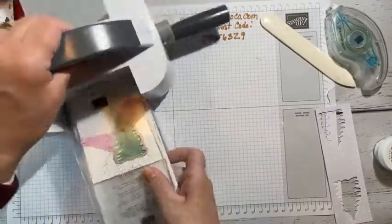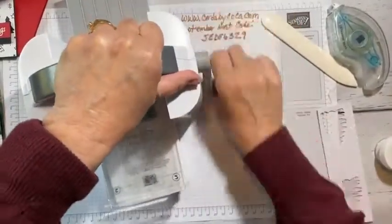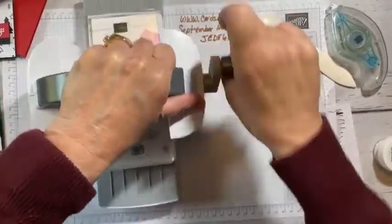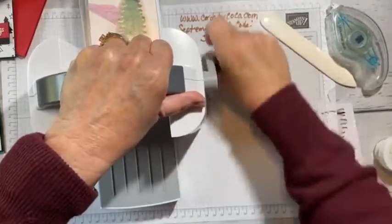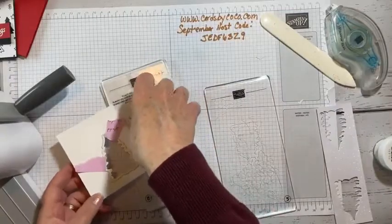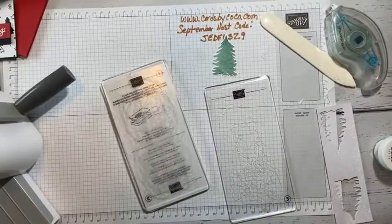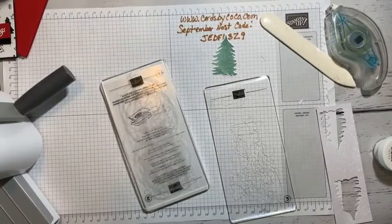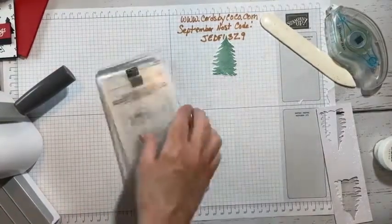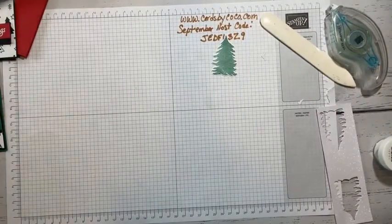I am starting, actually, a scrapbooking live! The first Monday of every month I'll come on live and we'll do a scrapbooking layout together. I'm actually going to do one this Monday, even though it's Labor Day.